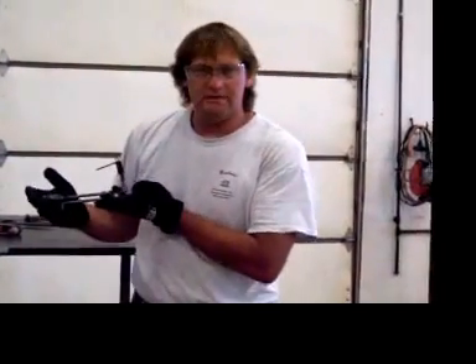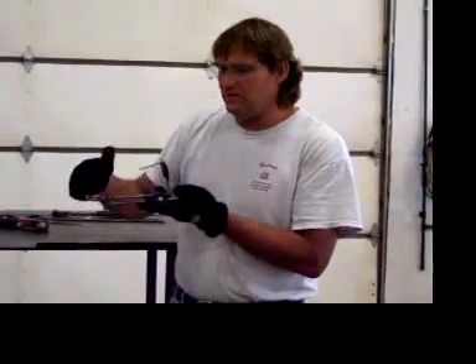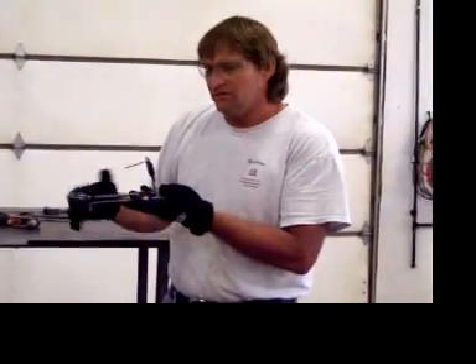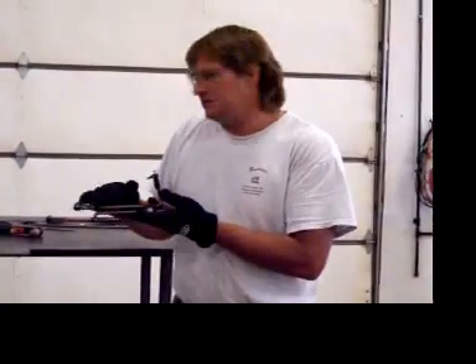This model here is a model 75-40. 75 standing for the degree of angle of the handle, and 40 standing for the amperage of the unit that is going to be installed onto this fixture.